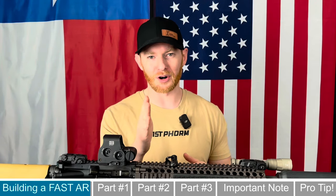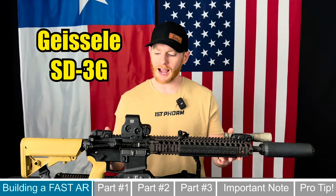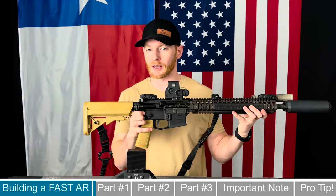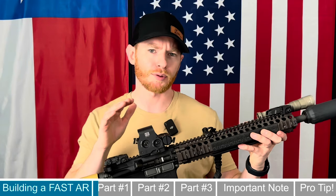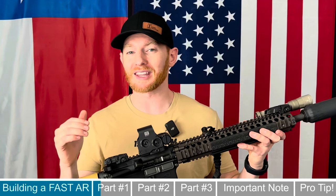The first part recommended is a trigger — but not just any trigger. It is recommended to get a Geissele SD 3G trigger, and that's exactly what I put on this setup. The Geissele SD 3G trigger is actually used by a lot of competitive shooters in order to shoot super fast. Out of the box it comes with a four-and-a-half pound trigger pull, but it comes with springs to swap out to make that a two-and-a-half pound trigger pull, which is insane in a good way.